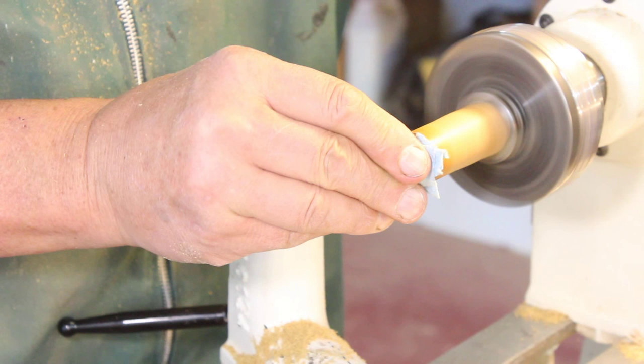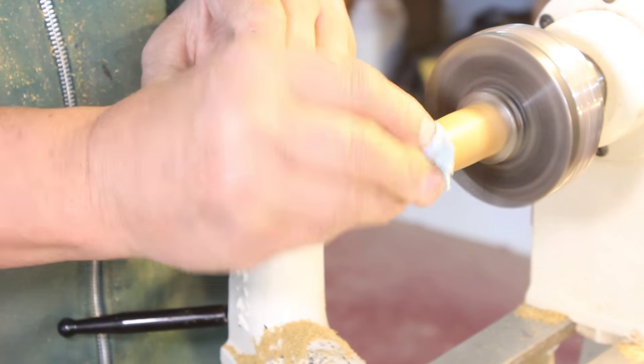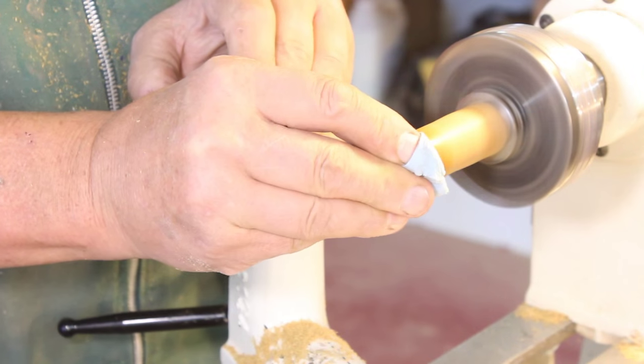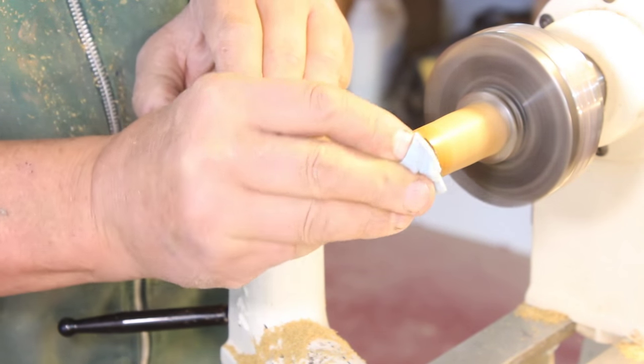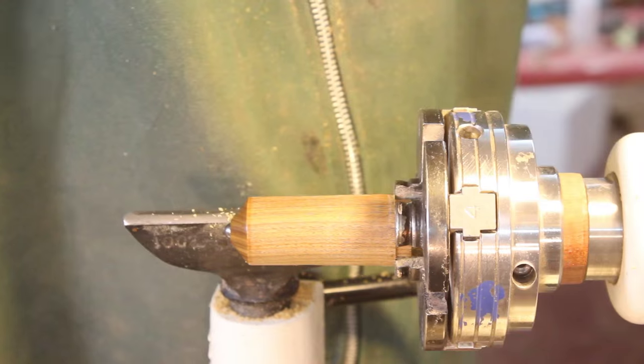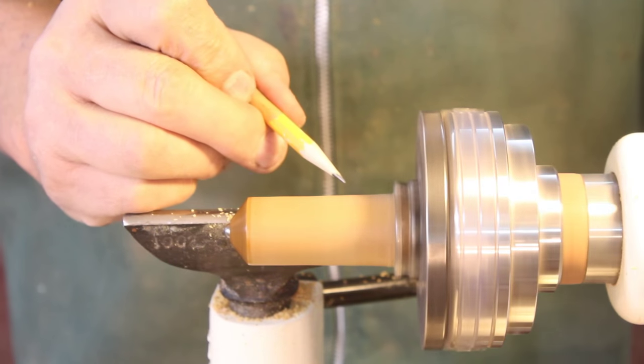Off camera I glued in my ball bearing — nothing extremely mysterious or difficult about that. Just a little bit of CA glue, and now I'm wiping off the excess glue from around the ball bearing. Because the ball bearing is going to take a little bit of abuse as it's spun. Tops are really designed to be worn out — they're pretty to begin with but eventually they get a little bunged up, and that's all right.